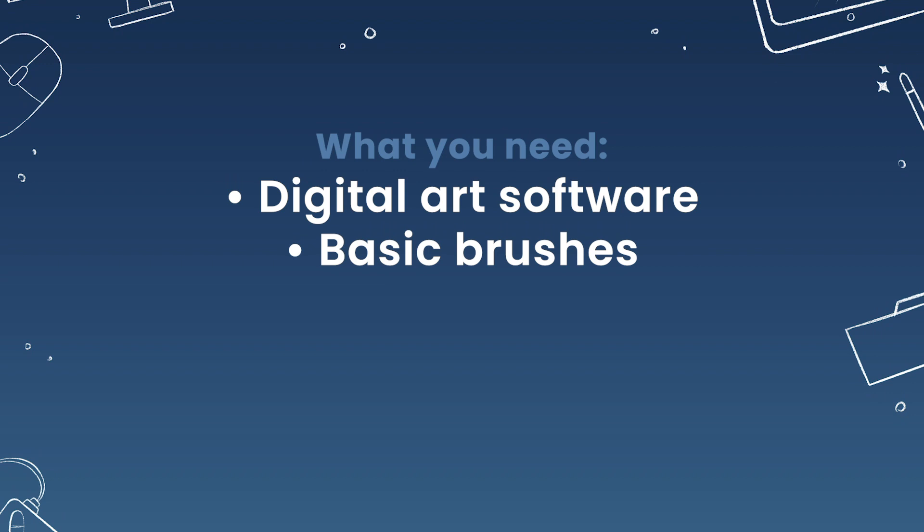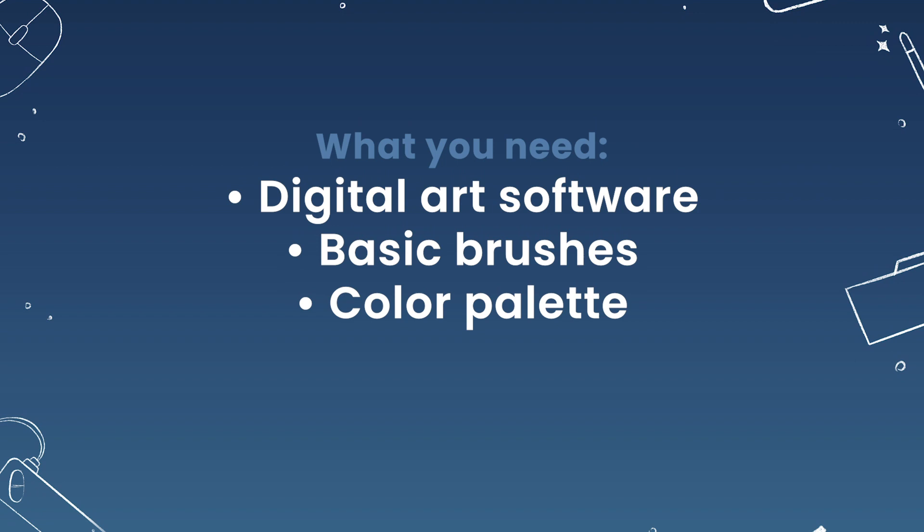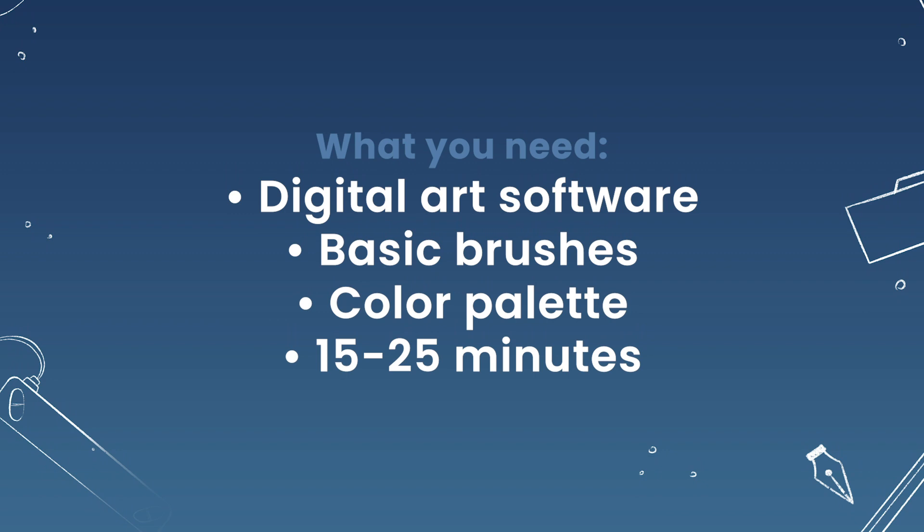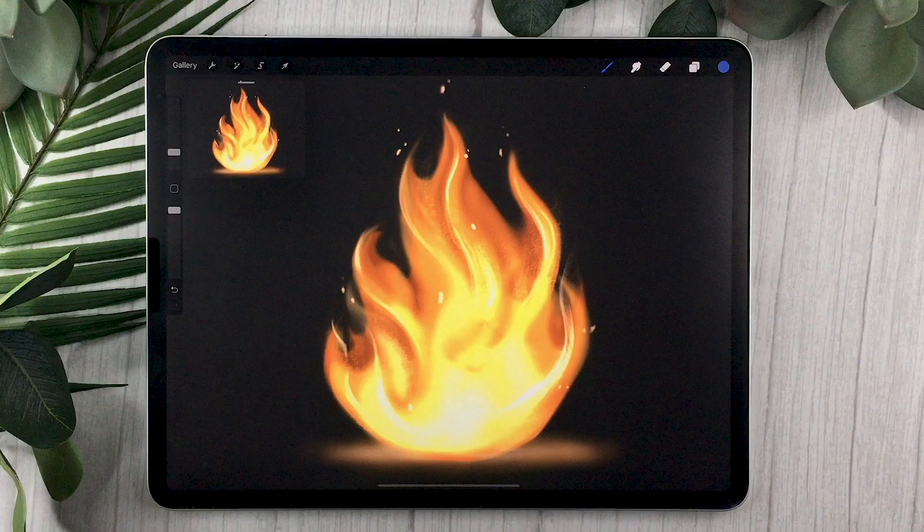I'll be suggesting really basic digital art brushes — basically the ones that come with your software — and I'll also include a free color palette in the description below, though you can pick your own colors if you prefer. If you're watching this as part of the course, set aside 15 to 25 minutes depending on whether you're on day 25 or 26 of the program.